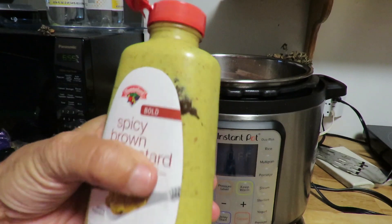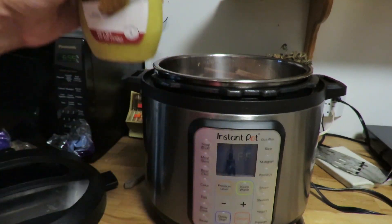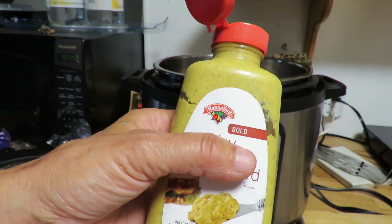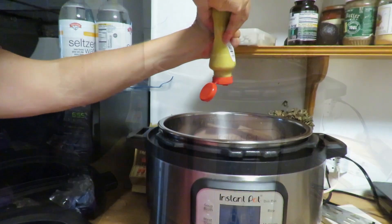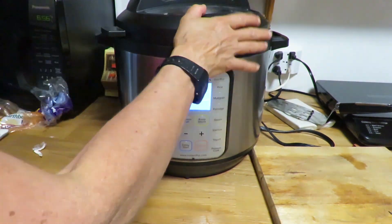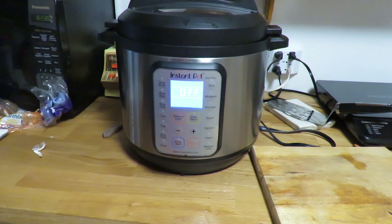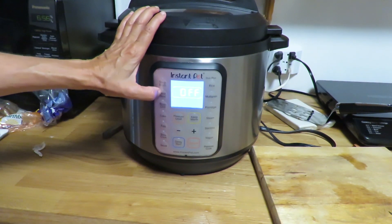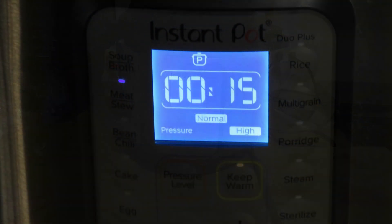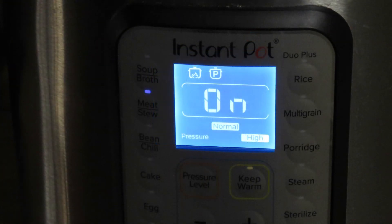This is Hannaford's brand — it's actually a very nice spicy mustard. I put in probably at least a tablespoon, maybe a tablespoon and a half. Here's what it looks like now. I'm ready to put the lid on. I got the lid on and I like to put this on the meat stew setting. I'm going to let it cook for 15 minutes — it's two cups of rice and six burgers. Now it's on, it's going to warm up and get to pressure.